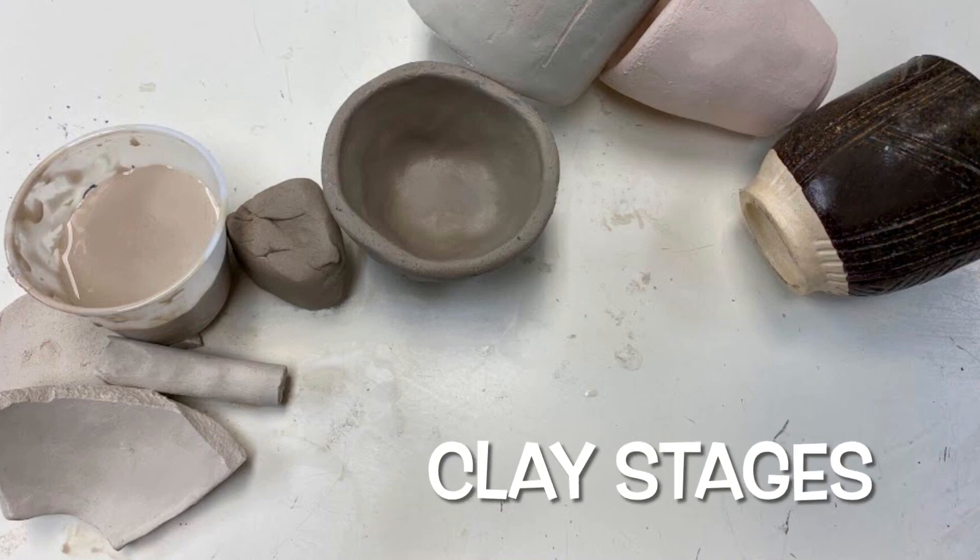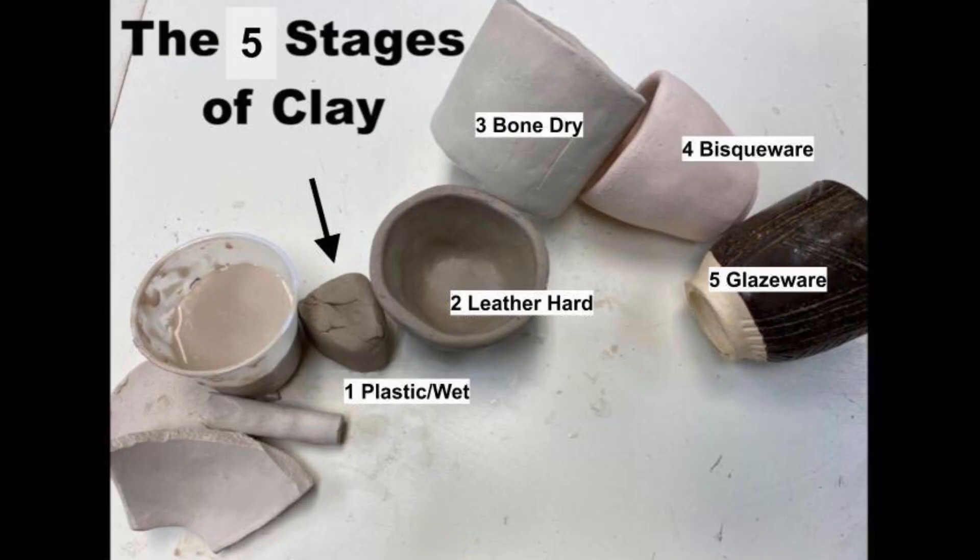Kiln clay goes through many different stages. Stage one is called the wet stage. This is the stage that clay is in when you first begin a clay project. It is still fresh and soft and easy to form, and it has not had a chance to dry out yet.